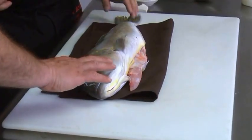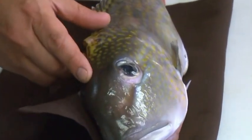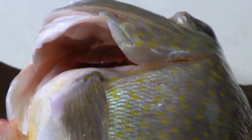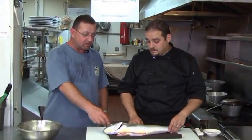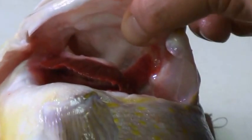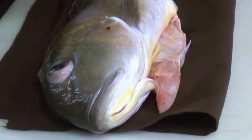Now, say you were to go to the supermarket and you wanted to purchase a nice fresh fish — what would you look for? The first thing is the eyes. You want to make sure they are nice, white, and clear, just like a normal person's eyes would be. The second thing is the skin — you want it to be very firm, not soft. And you also want to smell it. You can always tell a fish by its smell. Another way: look at the gills. If they're a nice vibrant red, that means the fish is super fresh.